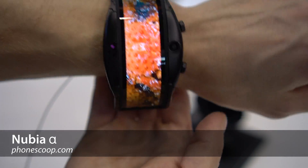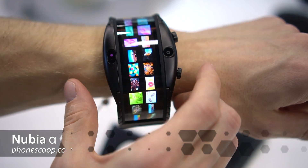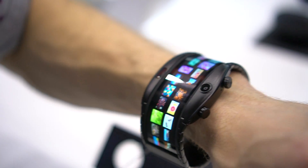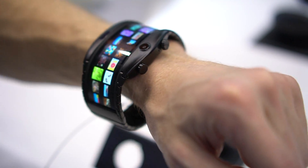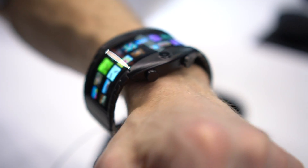Flexible displays are truly finally here, and while everyone's focused on folding phones, there are other form factors where they might be even more useful. This is Rich Brome from PhoneScoop, with a quick look at the Nubia Alpha Smartwatch with its flexible display that wraps around your wrist.